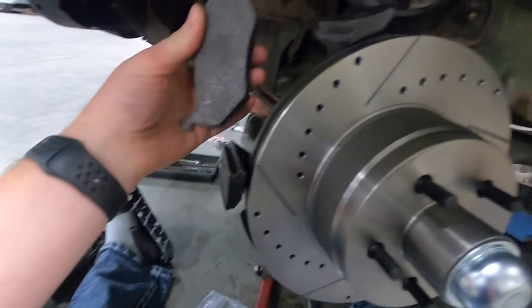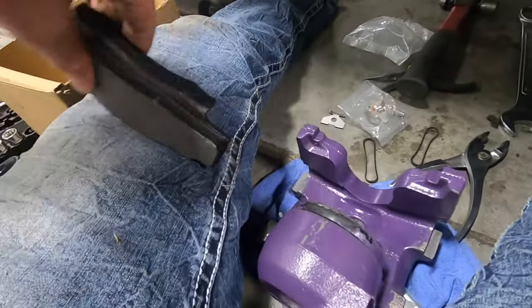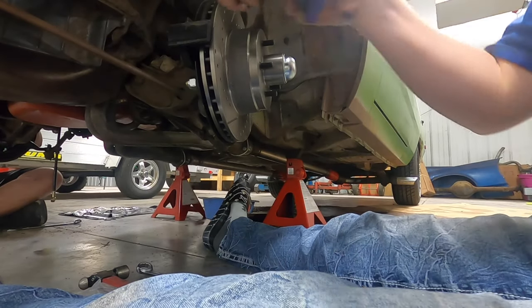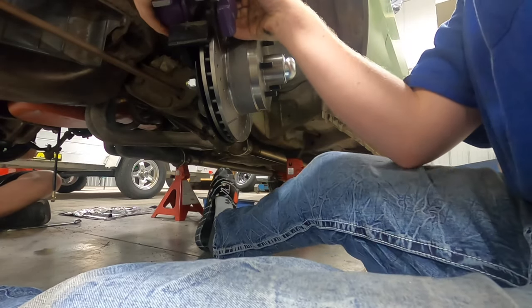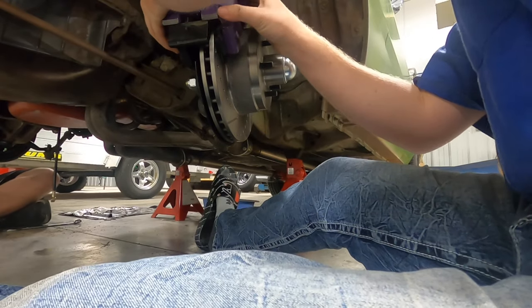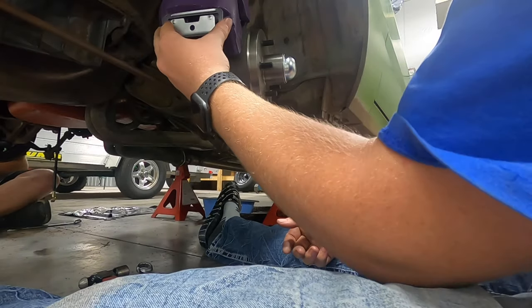I went ahead and did some research. This brake pad goes right here, and then on the caliper we have the other brake pad that goes right here. I got the pad on the caliper and the other pad on the rotor. So just like that you fit it on.